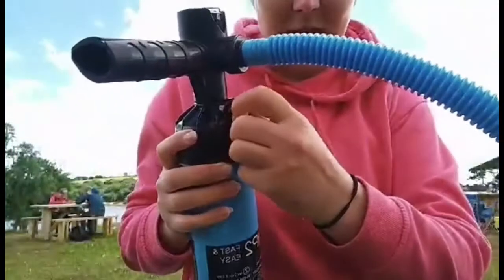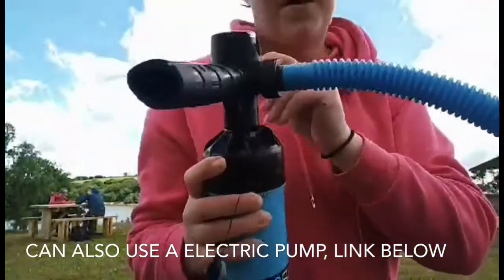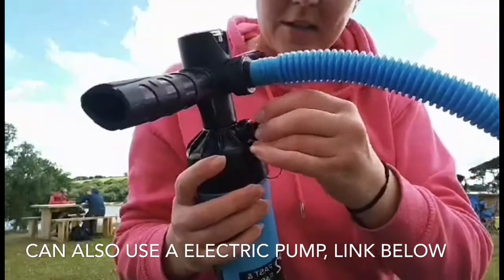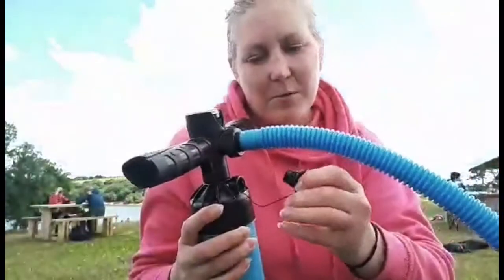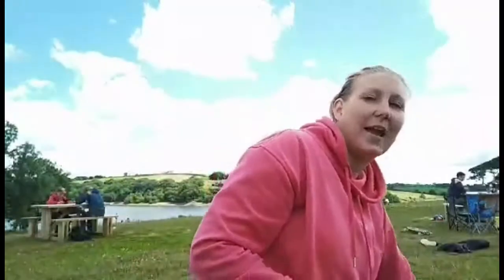You also have this little bit at the front here that you can take off to make it easier to pump the air into the paddle board. Usually I start off with that in so that most of the air goes straight into the paddle board, and then as it starts to get harder I just take that one off to make it a little bit easier.